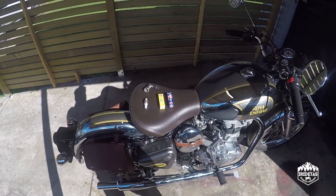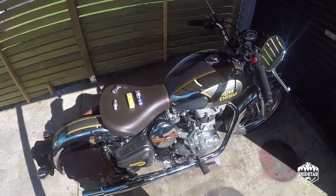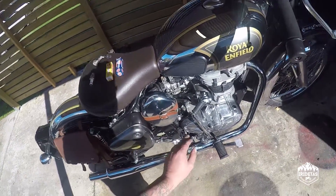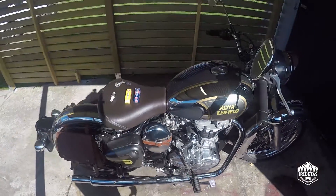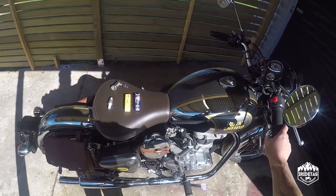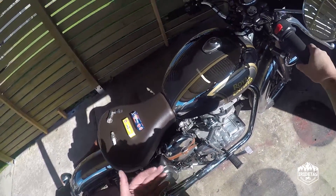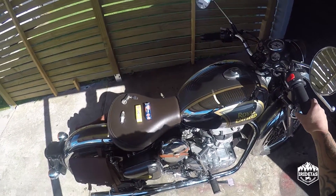G'day guys, my name is iRoTaz and this is Doug, my 2017 Royal Enfield Classic 500. For this video it's important that you know this is an EFI UCE — this would not be the same for a 350, a carburetted engine, or the old iron barrel Royal Enfield engines.